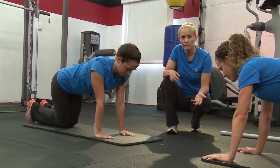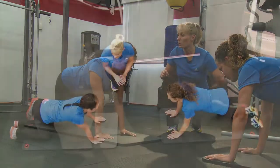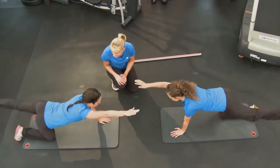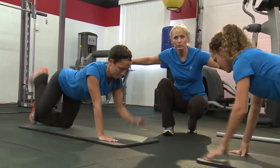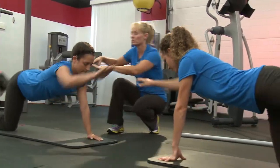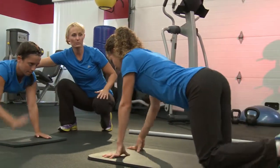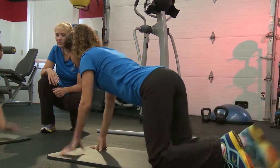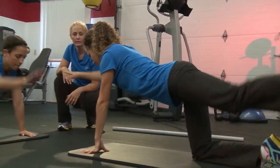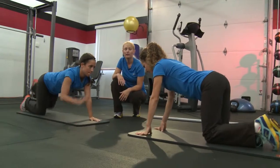Now we're going to drop those knees completely and go to an alternating arm and leg lift — we sometimes call it a bird dog. We're going to extend one arm and the opposite leg at the same time. You want to think of moving out more than up, working from your shoulder and your hip, not your low back.